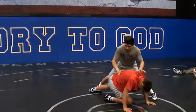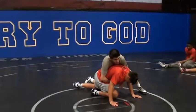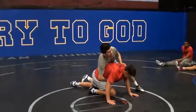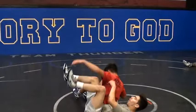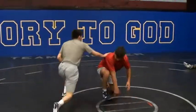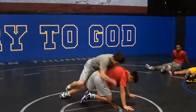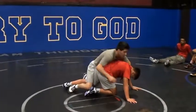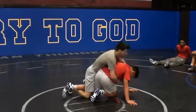Now, once I do this guys, what I don't want to see is you guys just go here. It's your goal — always go to do that. I shrug him, pull down, get my position here. Little details — you're behind the ankle again.